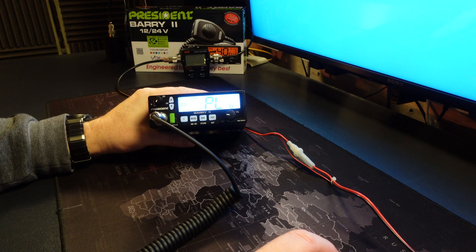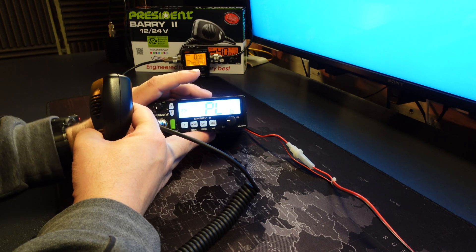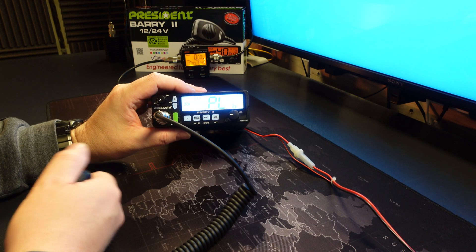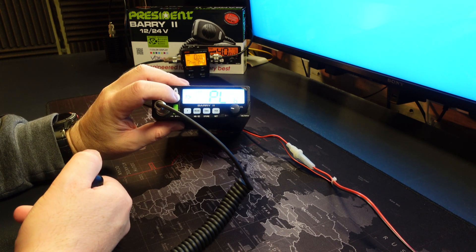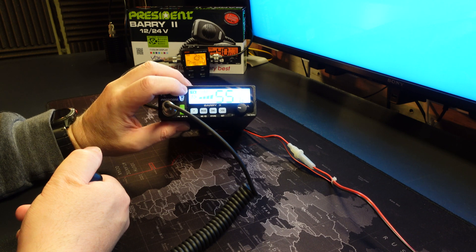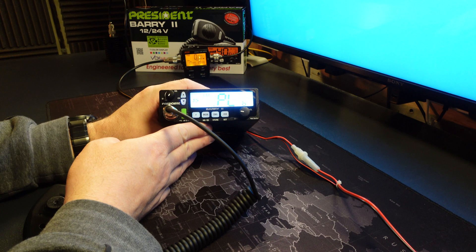Now let's look at PL — the low power adjustment. I'll just turn my power meter on. You hold the PTT button in to reveal the existing setting; the PL value is 59. If you want to make an adjustment, you simply use the up/down buttons whilst holding the PTT button. With the button held in, the radio is outputting 3.6 watts. Reducing the value brings it down to 2.94, then 3.1, 3.25, 3.41, 3.56 — and 59 is the absolute maximum for this particular setting.